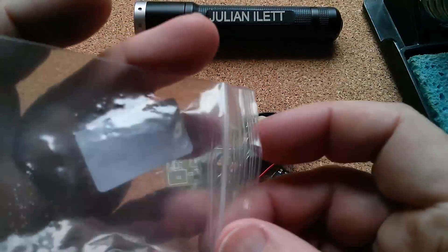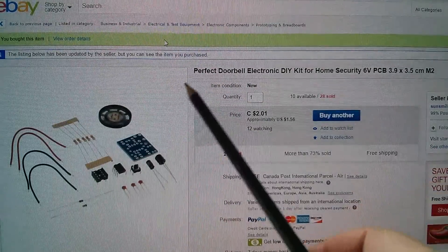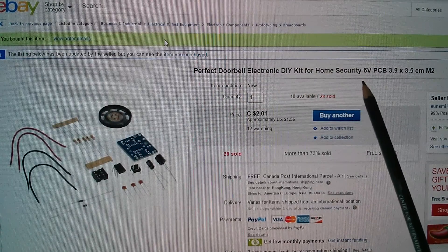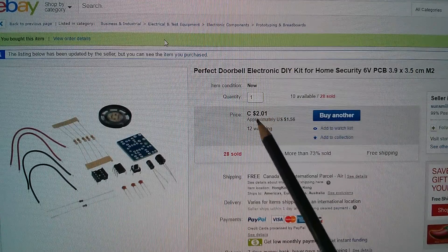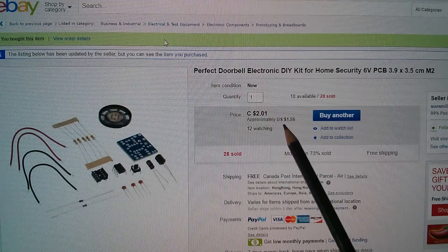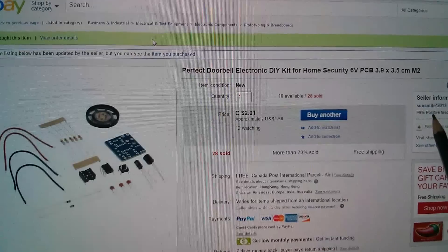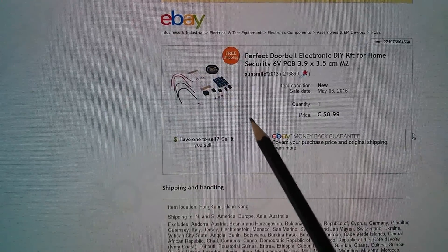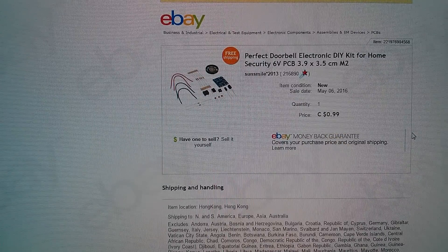This kit was cheap - it was very cheap. So this is a perfect doorbell electronic DIY kit for home security. Six volts, I imagine there's some flexibility there. Now showing here as two Canadian dollars, one dollar fifty-six, but I didn't pay that. Let's just see who it came from: Sun Smile Star 2013. The one I bought was 99 Canadian cents, that's about 75 US cents, about 50p.